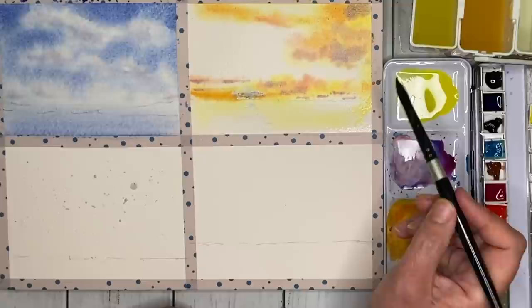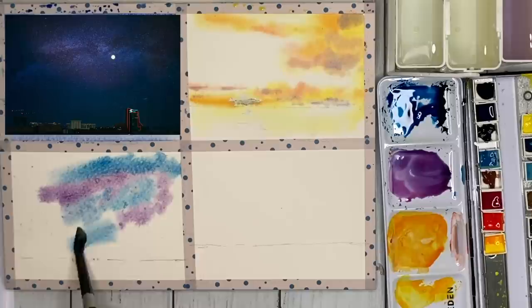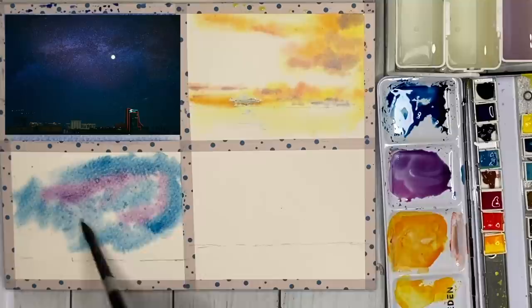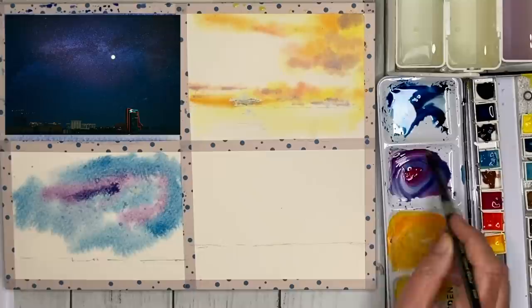Onto my third painting — a night time sky with the moon. I've masked out the moon and the stars with masking fluid, but if you don't have any masking fluid you could use white paint at the end. I'm using my size 10 brush with pink and blue mixed together in the centre, then Prussian blue around the outside, and Payne's grey and Prussian blue in the really dark areas. Really creamy paint, damp into damp.